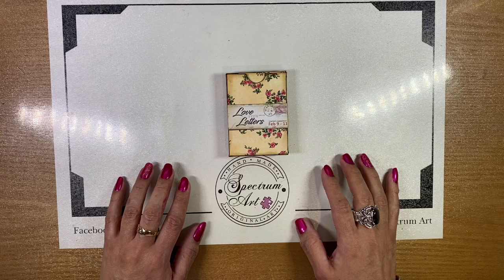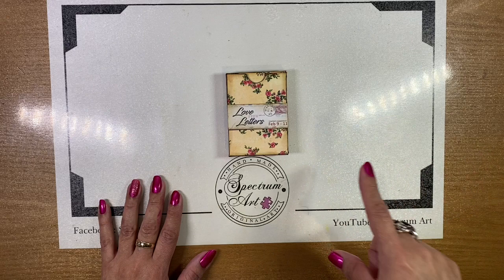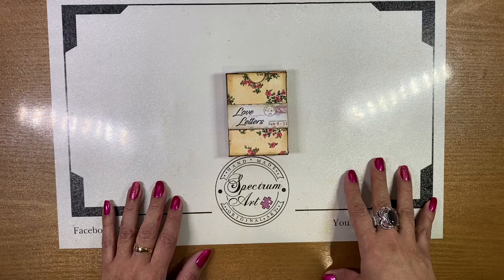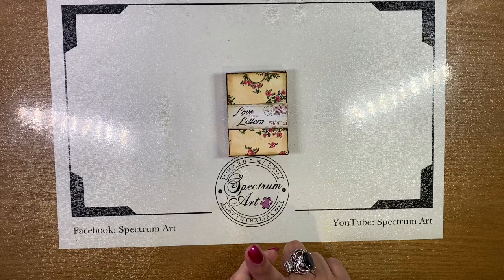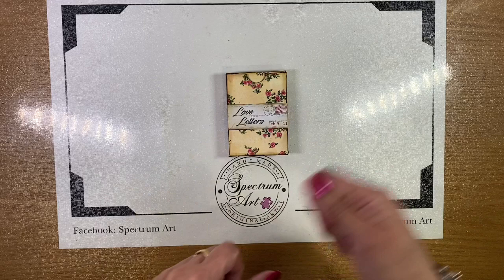Some of us have playing cards that are vintage or just have great images — this is a phenomenal way to utilize those. This was a challenge posted by Kateri's Crafty Ideas, and I'll link that video below. She's a fantastic crafter. I'm also going to link Abril Martinez Crafter in the Rough, who did an amazing little book full of details and great ideas with a ribbon pull.